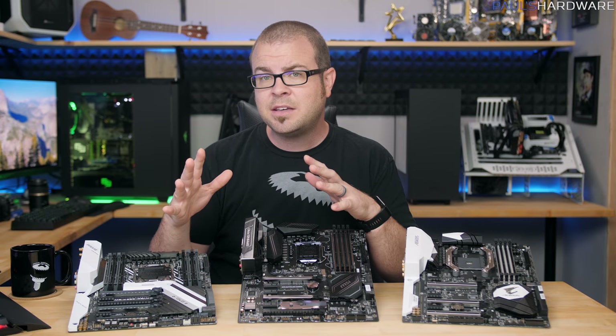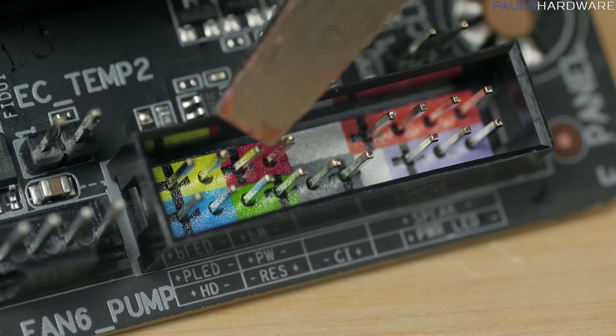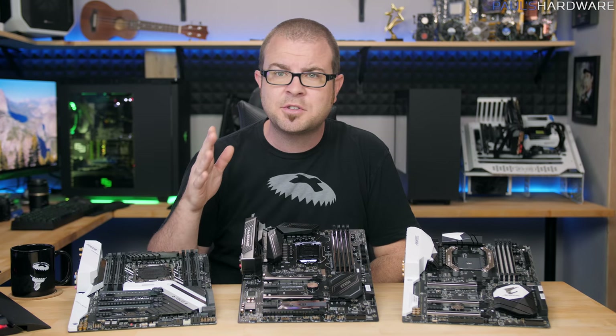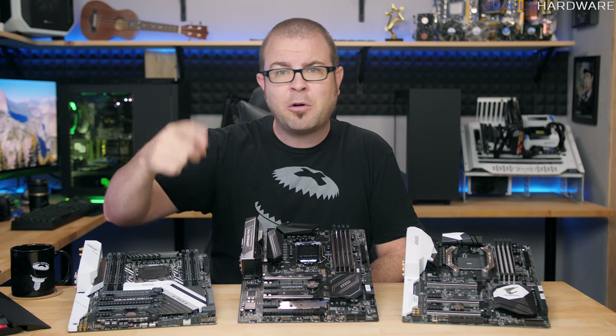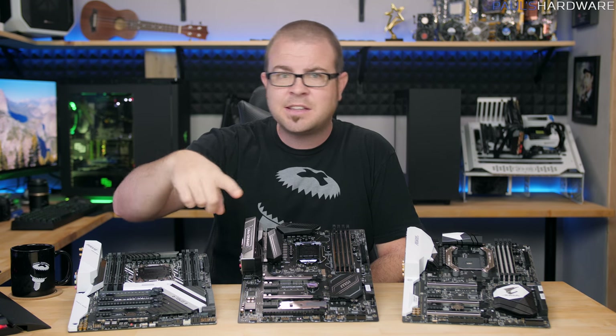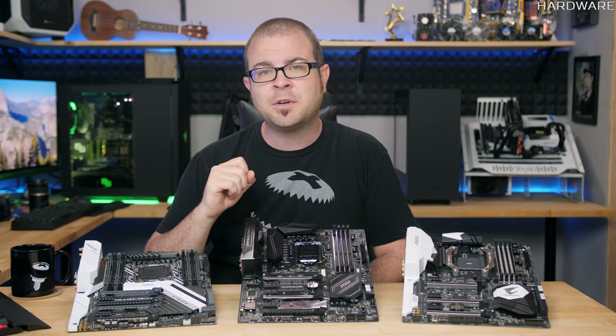If you build outside a case or on a test bed, these are going to let you power your build on or reset it without having to short a couple pins with a screwdriver. It's a minor convenience, but if you're caught in a troubleshooting loop, they can really help you out. I've also had a case where the power buttons on the case died on me, and by unplugging the front panel connectors from the motherboard and reaching inside the chassis to use the surface-mounted power buttons, I was able to more quickly figure out what was going wrong.